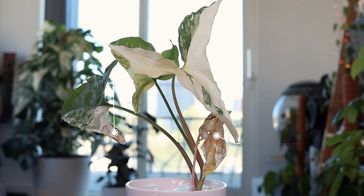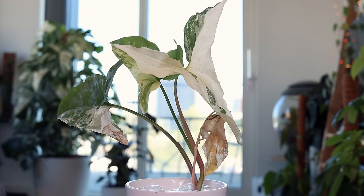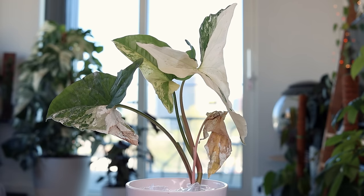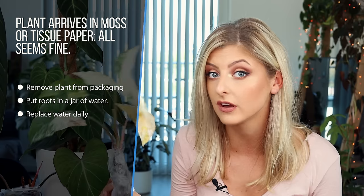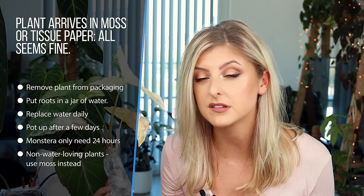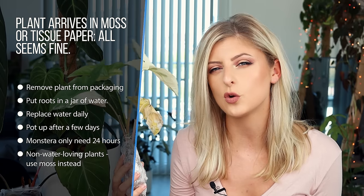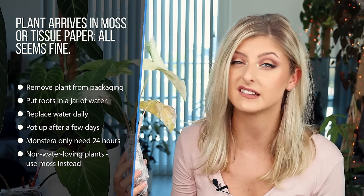This plant has been shipped out in sphagnum moss, but some plants may be shipped in coir or something else entirely. Different care may be required when they come in, and that goes for whether they seem healthy or not. If your plant does arrive like this and it is seemingly fine, just take off the moss and pop it straight into water. Do this for a minimum of 24 hours. If you're going to do it for longer, make sure you change the water every single day to keep it fresh. If your plant wasn't quite plump enough before, it certainly will be now.